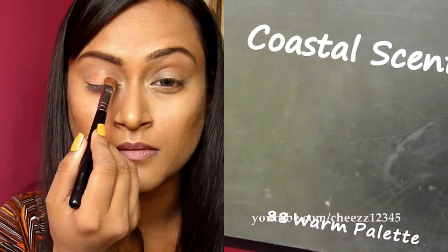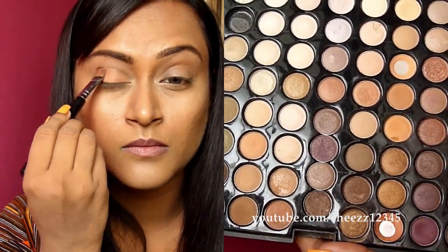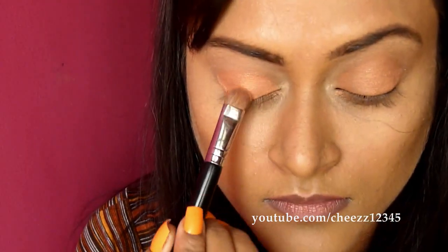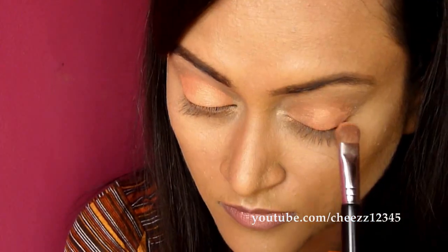I am taking my 88 warm palette from Coastal Scents and I am going to use this warm peach eyeshadow. Using a Sigma eyeshadow brush in E55, I am going to apply this color on my top and bottom lid. Gently pat the eyeshadow onto the lid to avoid fallouts.